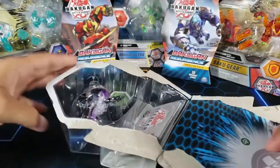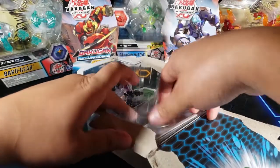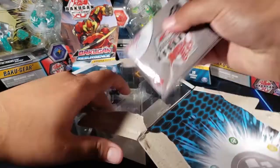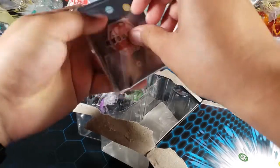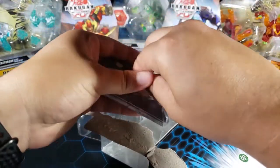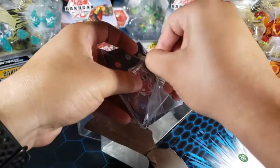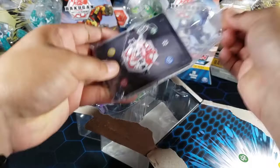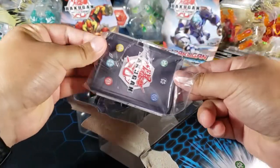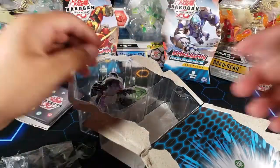I never like to open Diamond Bakugan because I just like how they look in the box — just like that Trox. But I really want a new Enoch because this one I already have is not good at all. The magnet is just not good. I said why am I gonna buy another Enoch — might as well get the Diamond one, and I did.